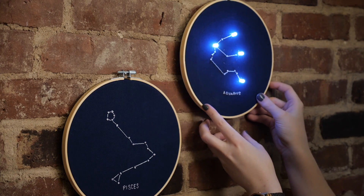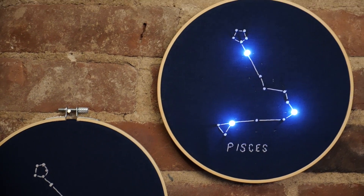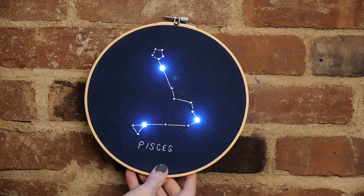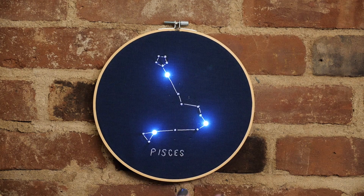Next up is Constellation Embroidery. This project combines the power of electricity with hand stitching techniques to illuminate the star pattern on fabric. And I've made a pattern for each star sign.